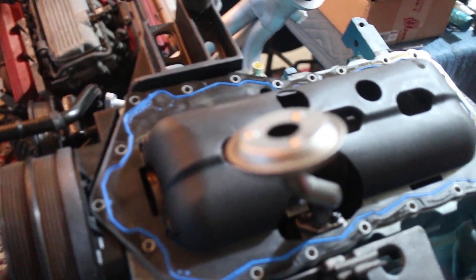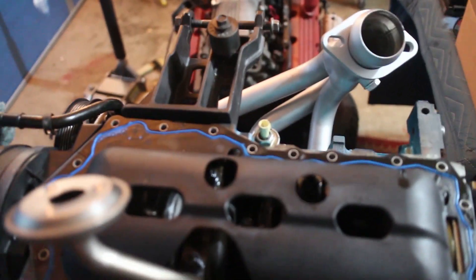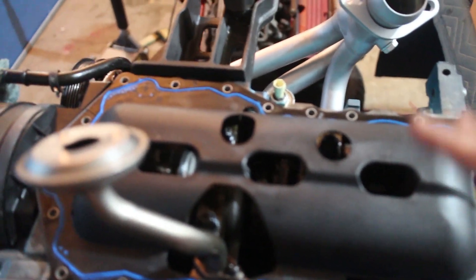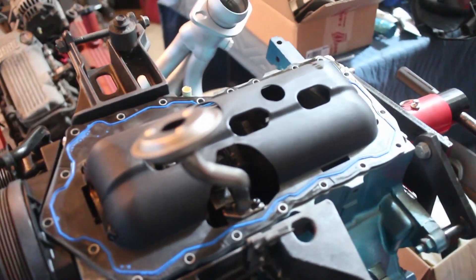We're going to need to clean up that oil pan. I'm also going to have to add the oil return bung for when we do the turbo — we're just going to have it capped off until that's done. But that's basically the last part we need to do to put this on and get it on the subframe for the Camaro. We do have a little bit of odds and ends like the transmission support brackets and the starter, but that's really it. Thanks for watching.